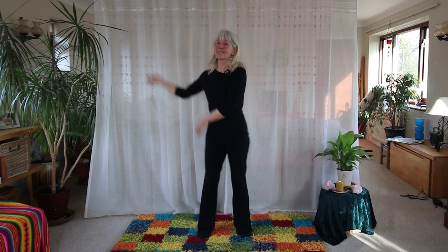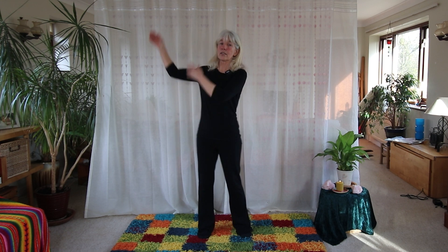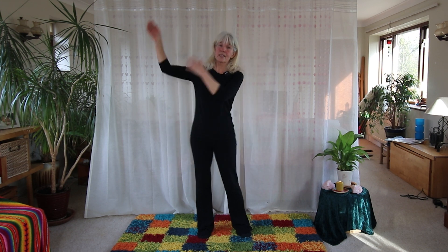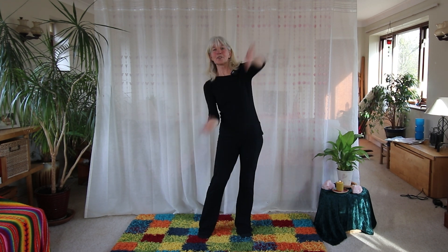So just get some figure-of-eights going first of all, and then we're going to do a simple exercise that you'll find in tai chi, qigong, brain gym exercises, brain yoga, and also in energy medicine.